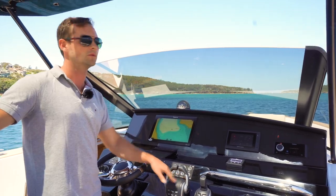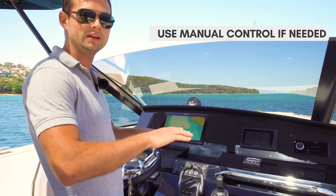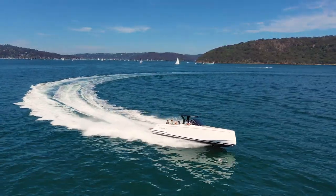It's an automatic system that will trim the boat, but we do have manual control should we need to roll the boat slightly depending on the sea state or the swell, or lift or raise the bow depending on which direction we're going into the sea.